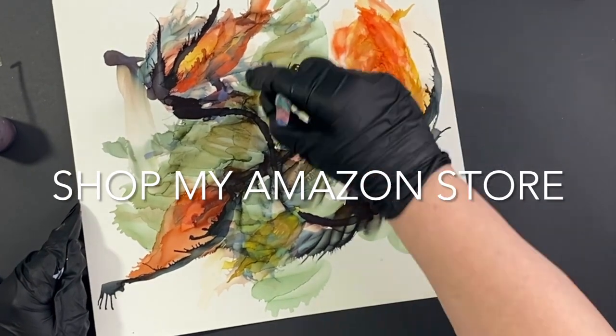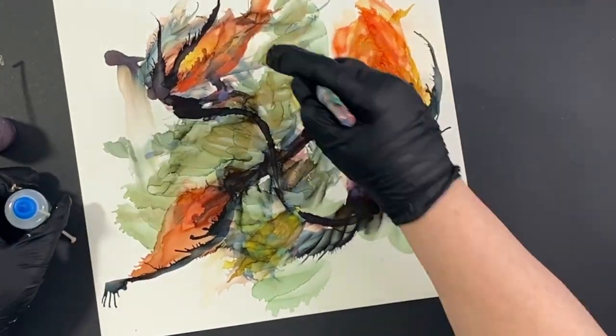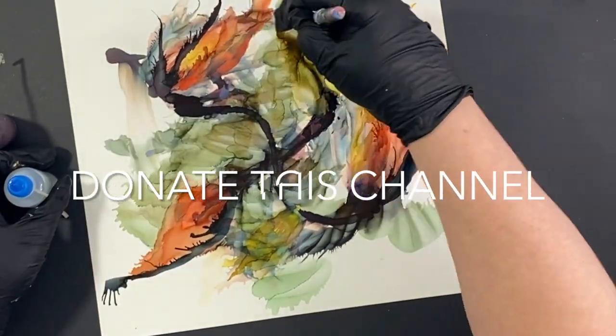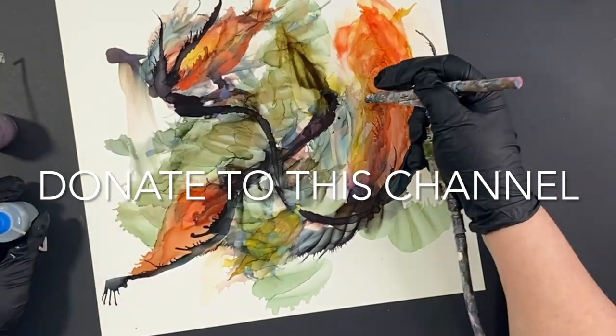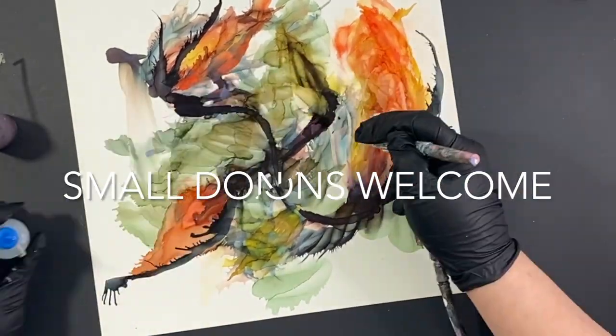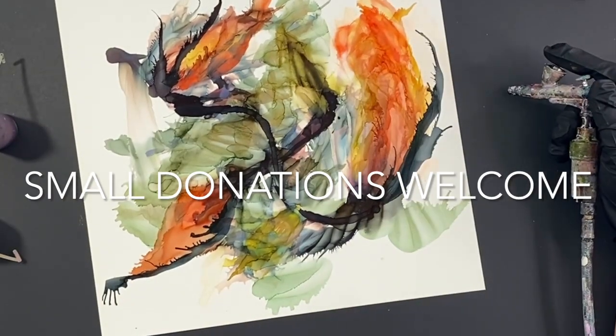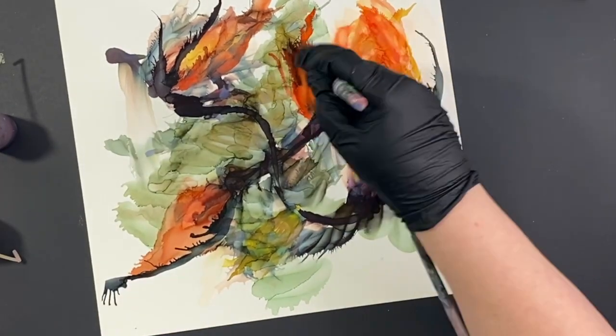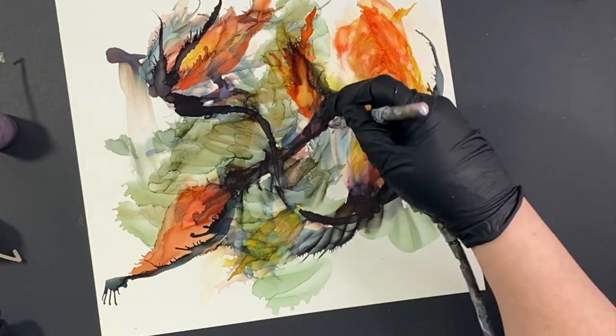I don't even know what you would call them. That color is also coming out of the Pitch Black, if you can believe it. I literally think I added just a little bit of the butterscotch in there, and then on top of that Pitch Black it just made its own little color.